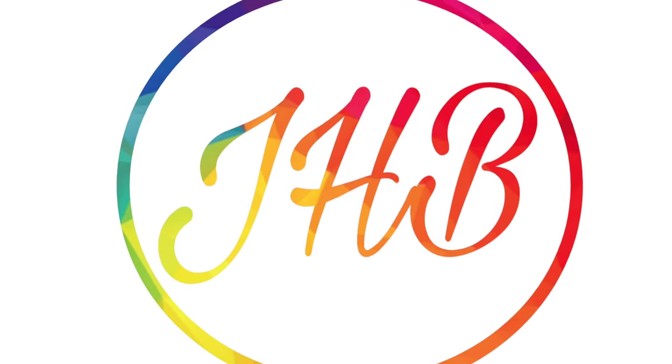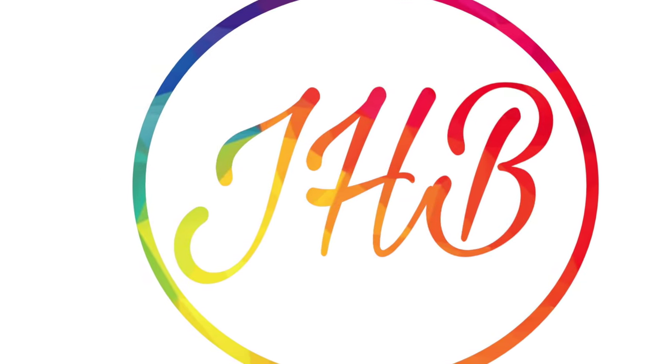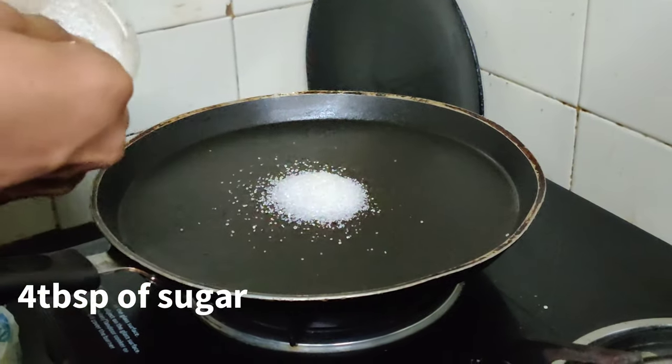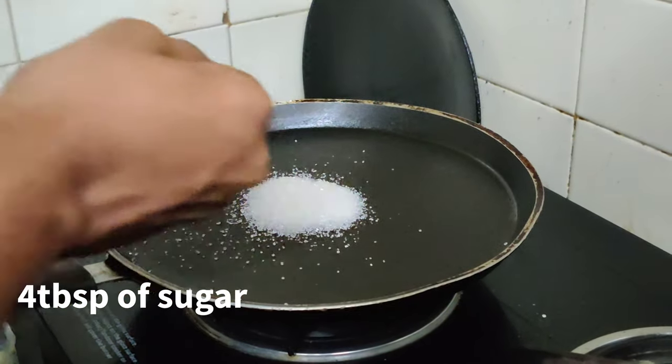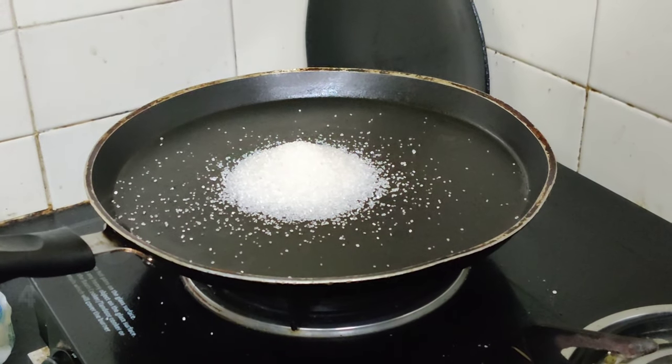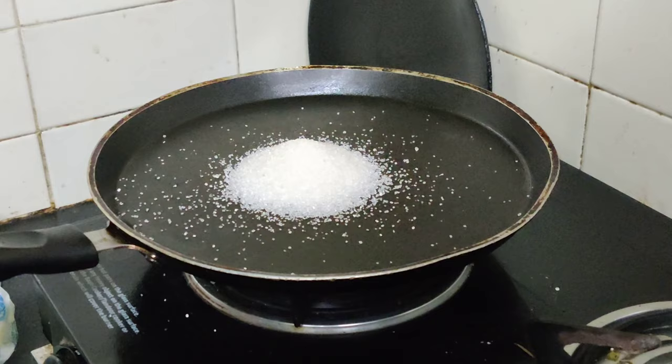This is Hemant Babu here. Today we are gonna see how to make flambe decoration for cakes, pancakes, crepes — we can name anything. We can just use this flambe.